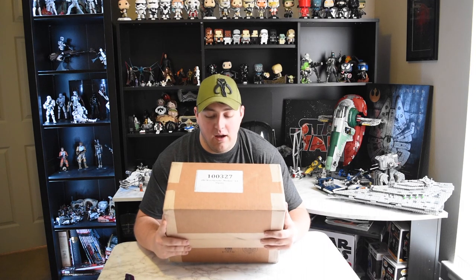It's finally here - my Sideshow Mythos Obi-Wan. I ordered this a couple weeks ago, it came in, and I've been waiting to unbox it until I can get a good time to film it to show everybody. So we're gonna go ahead and open it up now.